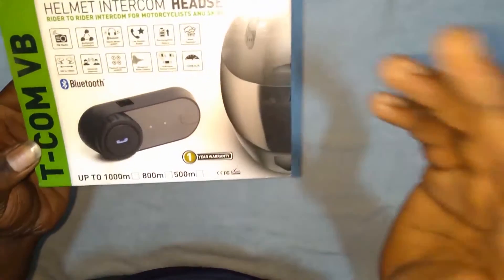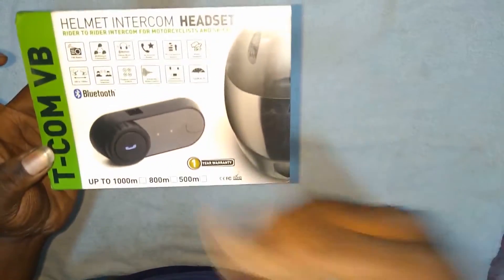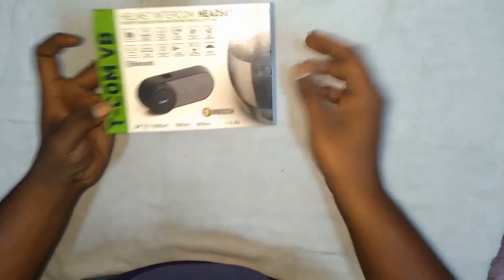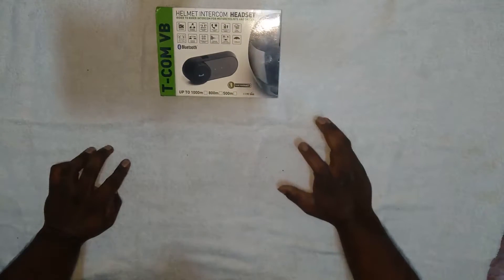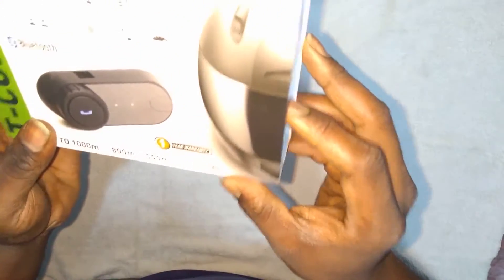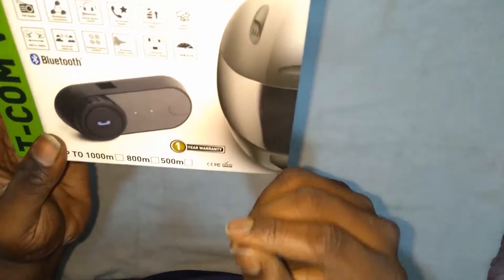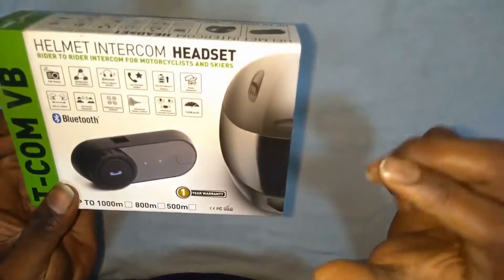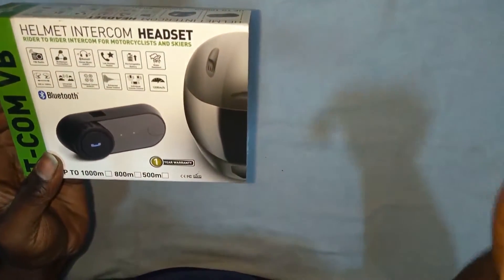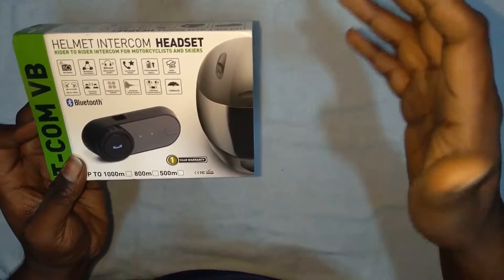It has advanced noise control, so when you're talking on the phone you can clearly communicate with your buddies or anyone. It also has individual volume control. After 120 kilometers it starts introducing noise so you can't clearly hear the person on the other intercom system. Till 120 kilometers it's clear; after 120 you'll find some glitches. I recommend maintaining an 800 meter distance when using this intercom system.